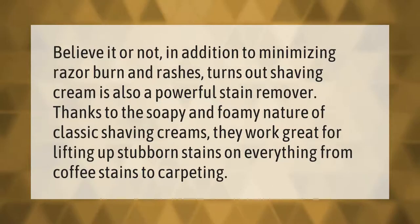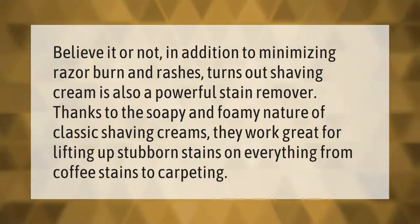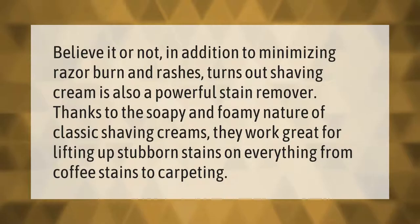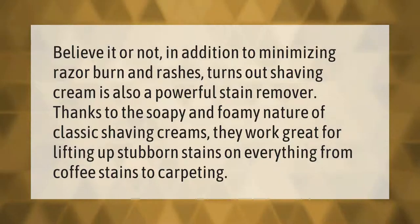Believe it or not, in addition to minimizing razor burn and rashes, shaving cream is also a powerful stain remover. Thanks to the soapy and foamy nature of classic shaving creams, they work great for lifting up stubborn stains on everything from coffee stains to carpeting.